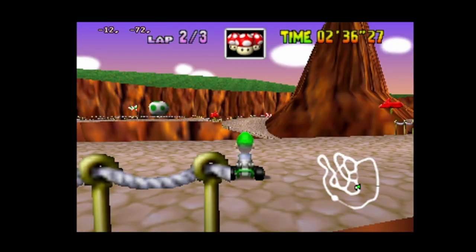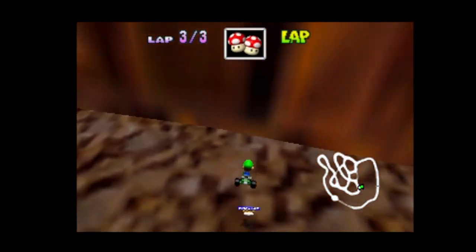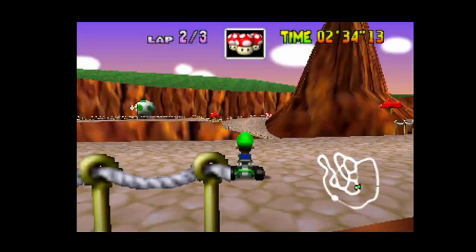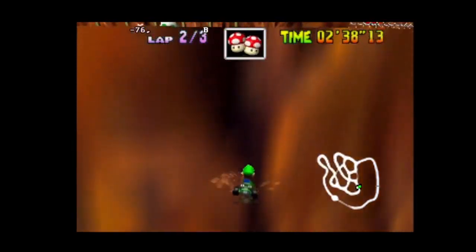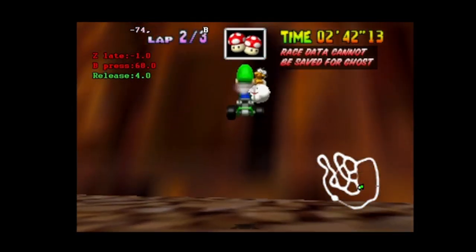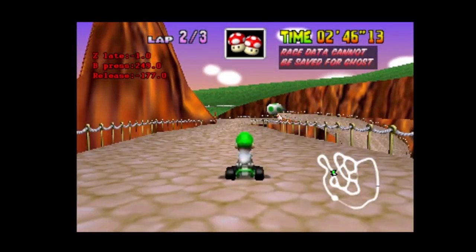Look. I press Z then B — then it's not gonna work. Here we go. You see, I press Z before B, so it's minus one. That means Z came before B. That's bad. Then the shortcut won't work.